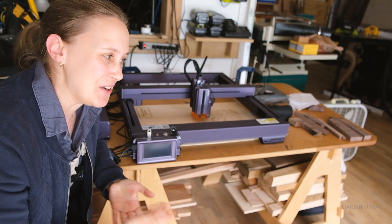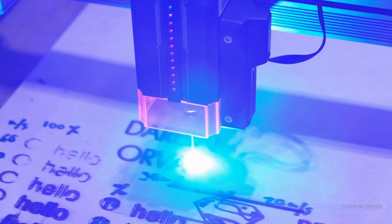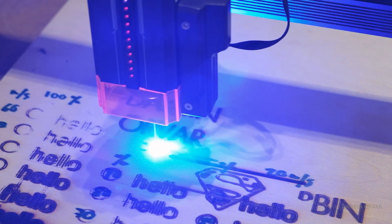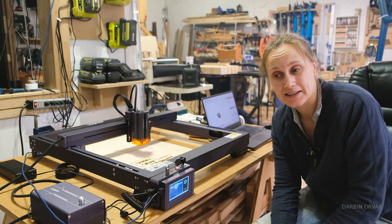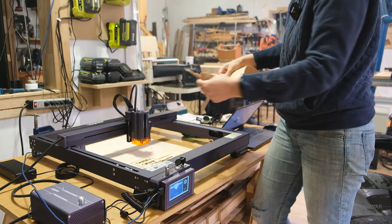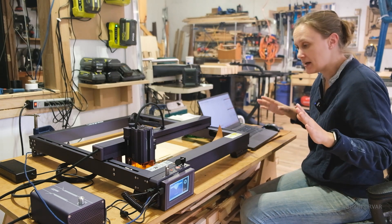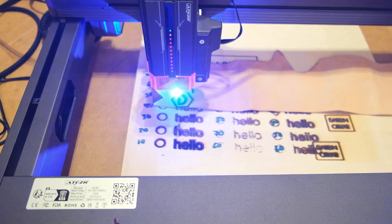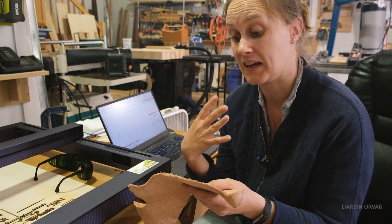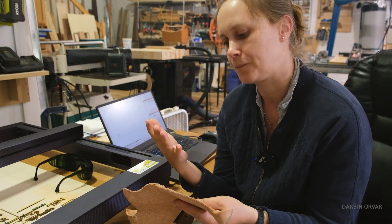Figuring out a machine like this is about playing with it and learning what settings work and what doesn't — and that also depends on what material you're using. One thing I want to check is engraving on leather, because that'd be kind of cool. It is kind of nice — you just put the leather there, no need to glue it down. That looks pretty good. Leather obviously reacts differently than wood. It also smells like burning leather, which is not the most appealing smell, but I like that result a lot.